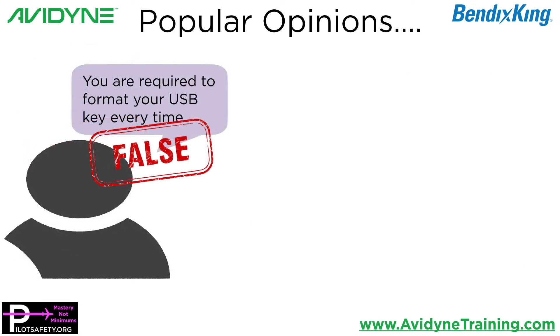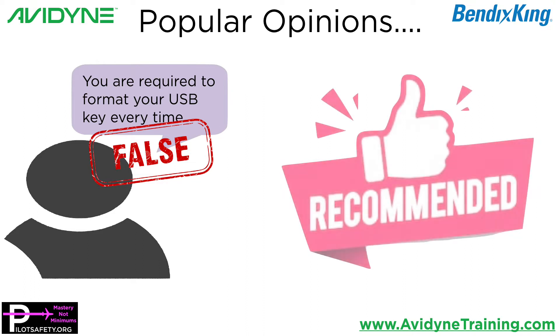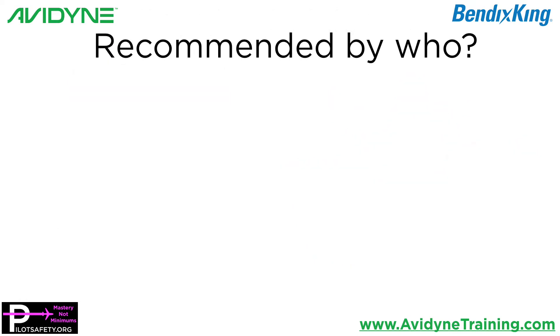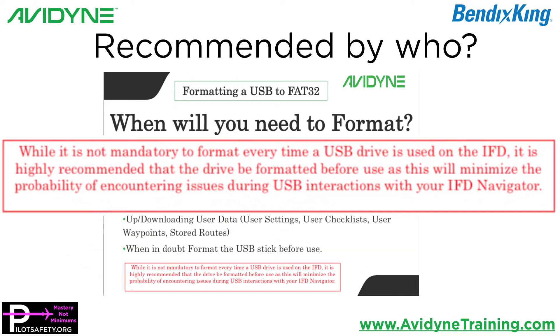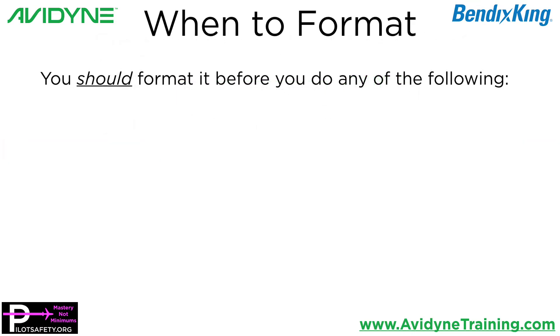Then we get the opposite swing — where you're required to format the USB key every time. I've said things similar to this, but it's just strongly recommended. Everyone goes, 'Recommended by who?' The manufacturer. This comes straight from the manufacturer of the units, and it says: while it is not mandatory to format every time a USB drive is used on the IFD or the Bendix King Aeronav, it is highly recommended that the drive be formatted before use, as it will minimize the probability of encountering issues during USB interactions with your IFD navigator. So what they recommend — from the manufacturer of the units, the people who know them best — you should format it before you do any of the following.